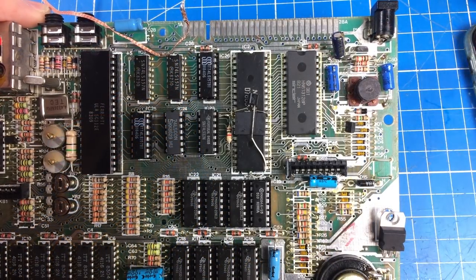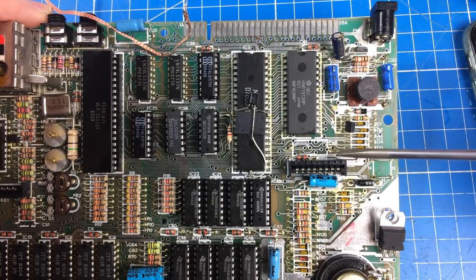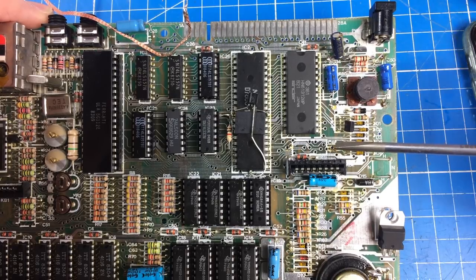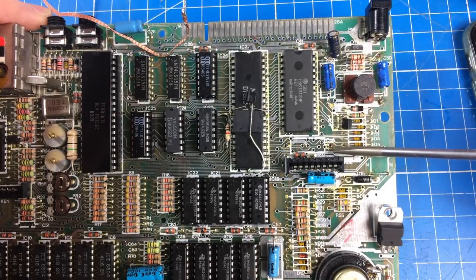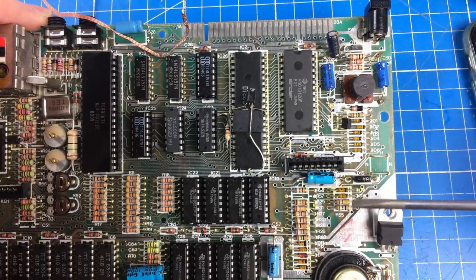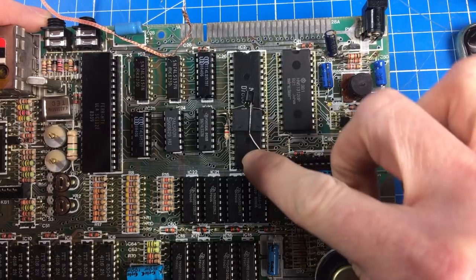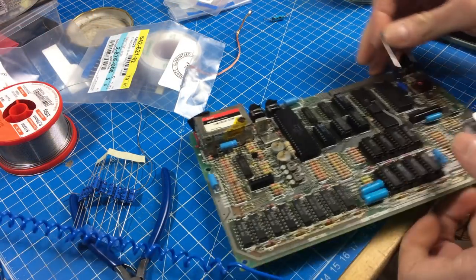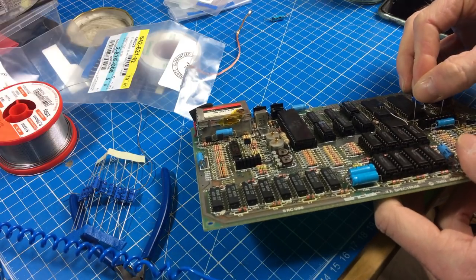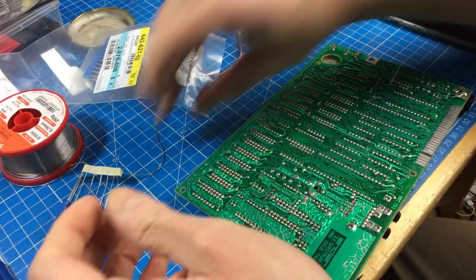Capacitor C46 has the plus designator here, but it's actually the other way around. I double-checked on the internet and it's confirmed: on Issue 2 boards, the silkscreen for C46 is wrong. The plus is actually on the other side. So the plus is where the minus is marked - this is the minus and this is the plus. Kind of confusing.